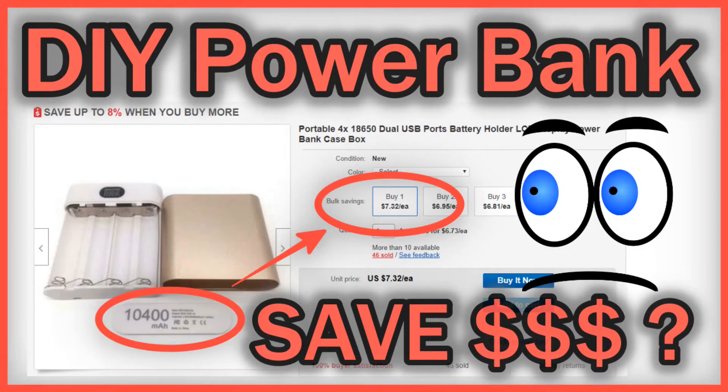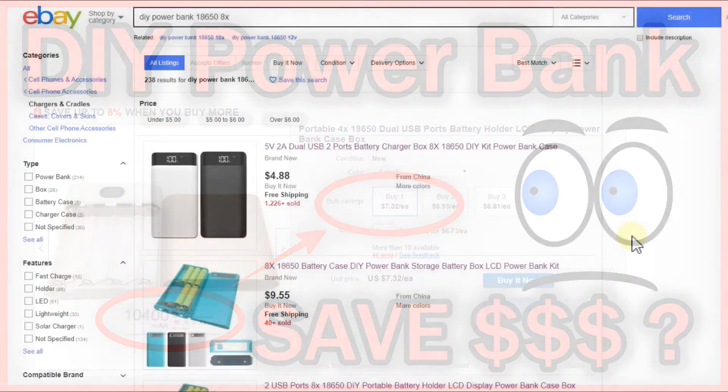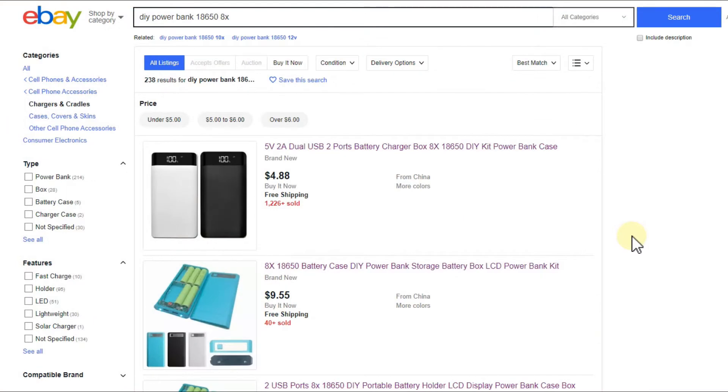Hi guys, welcome to this short video about whether it makes sense to build your own power bank with a case and batteries inside. The question is: why would you want to do that? There are actually two reasons I see at the moment.